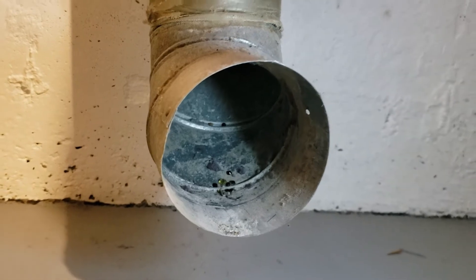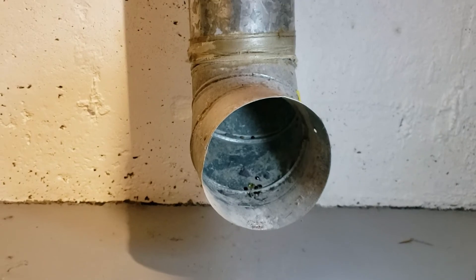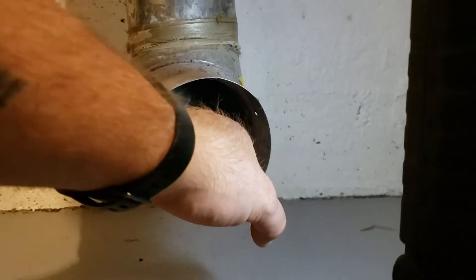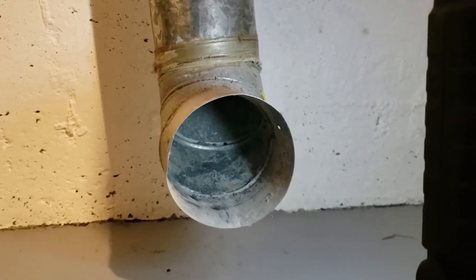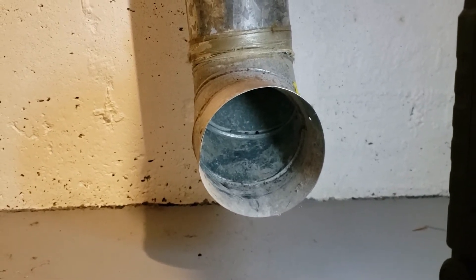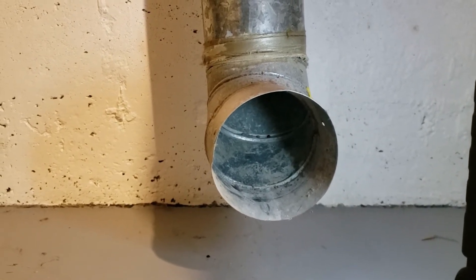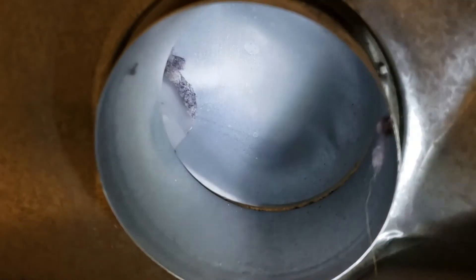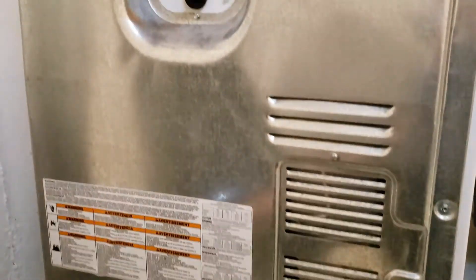We've got it cleaned out back here. Looking into the duct as it goes up the wall, there's a couple of little things in here that don't need to be in there, but it's really not much. Sometimes this will be completely plugged solid, but we're good here. We know the vent wasn't restricted, possibly causing one of the thermostats to blow. Looking in on the dryer side, it's pretty clean in there too.